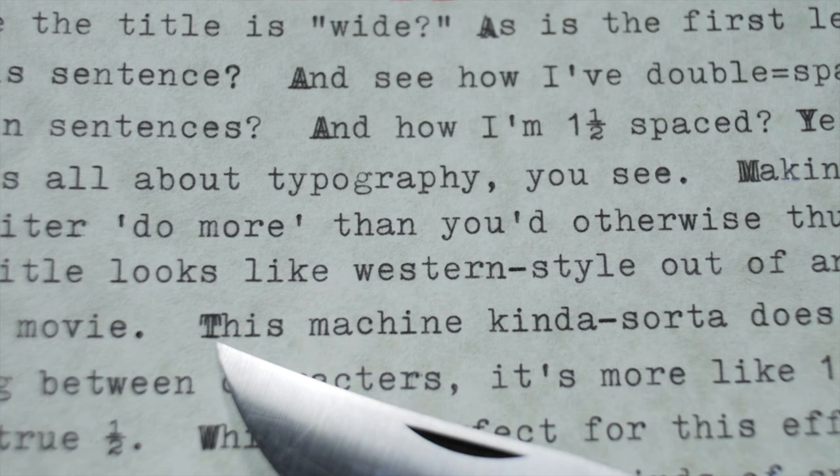Before you go out and say you're going to get a Royal Mercury just for this effect, I suspect it has something to do with the alignment of the individual machine. For instance, the Hermes 3000 I tested has this slight carriage movement on the first press and then almost all of the remaining spacing when released — that could just be an issue with the alignment of the escapement mechanism in that particular machine. The same could be true of the Royal Mercury — another example might behave differently. So this one-third spacing may not be a design feature but rather how individual machines happen to be aligned and worn.